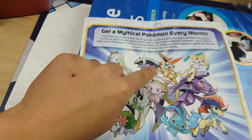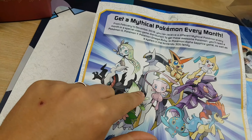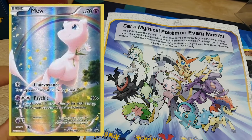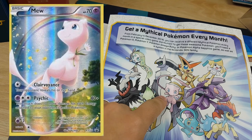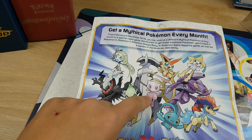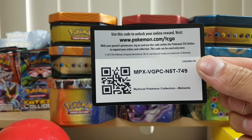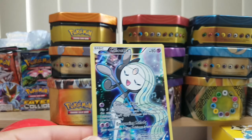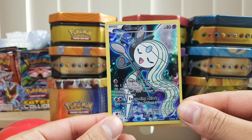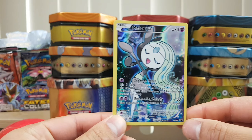We opened up a Victini last time and I think we also opened up a Genesect at one stage and a Mew — yeah I don't think I recorded that. Mew is probably my favorite looking one. Alright guys so here is the code card for the box. Enjoy that. Here is the promo card and the promo cards look beautiful for these boxes. There's 12 of them as I showed you in the pictures before.